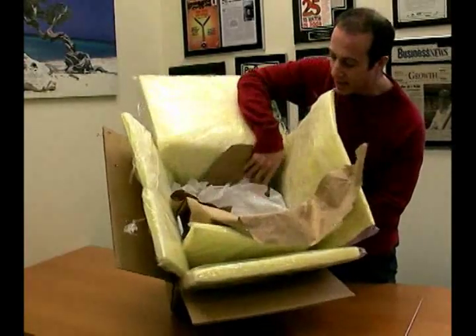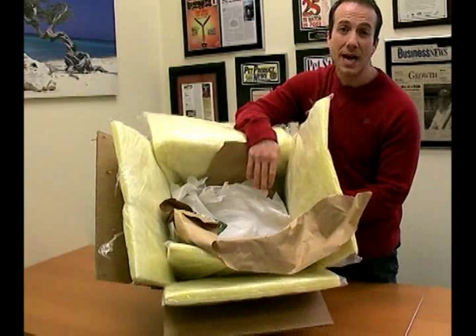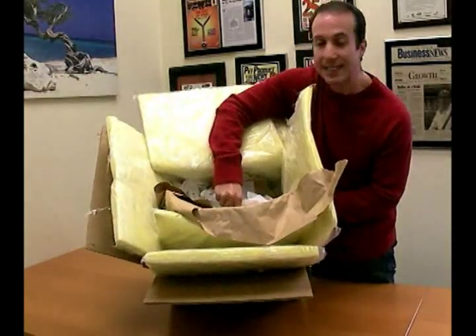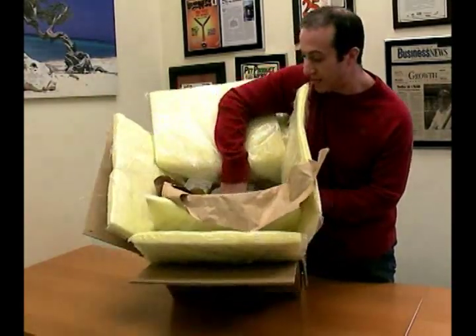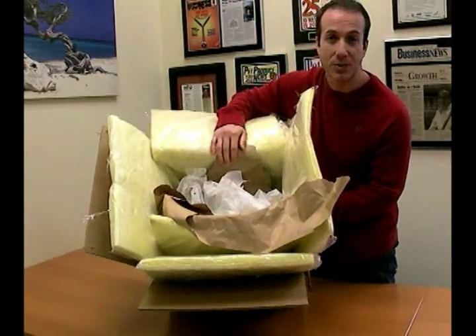When we originally shipped this shipment, it was 23 pounds of dry ice. There's a lot less dry ice now, but there's still a substantial amount — probably about 12 to 15 pounds left of what was originally put in here.